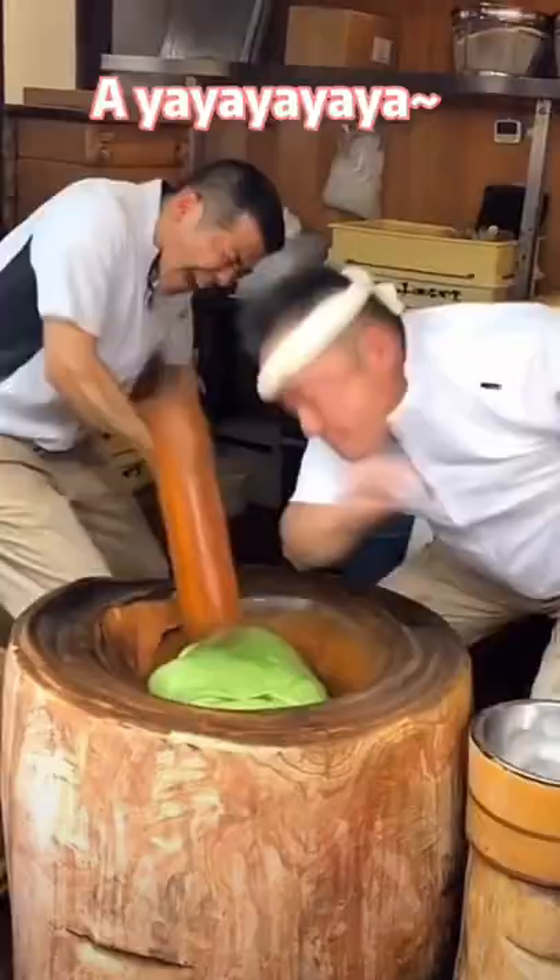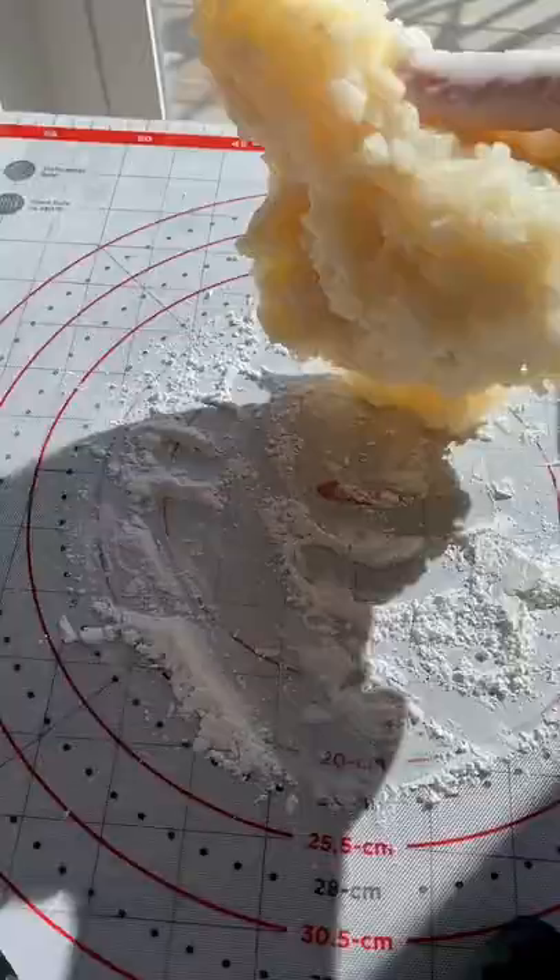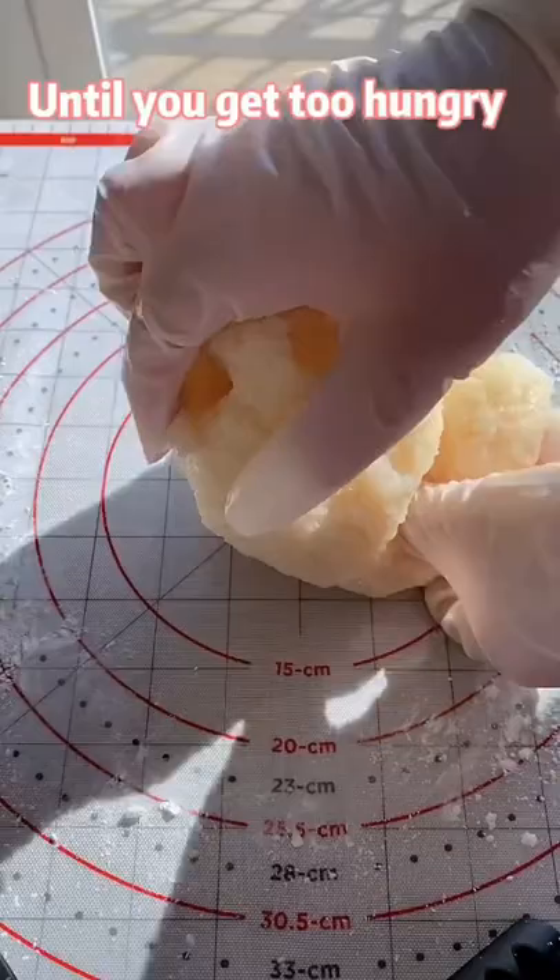I need some help. Thank you. Sprinkle some cooked cornstarch. Knead the dough until you get too hungry.